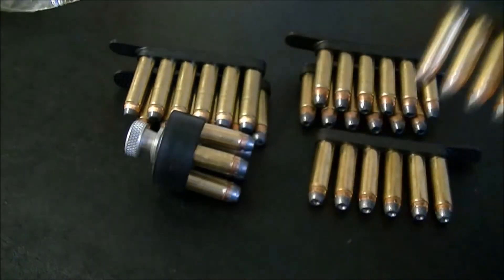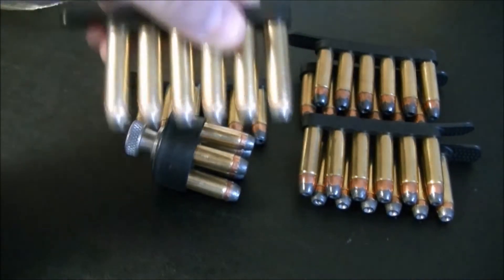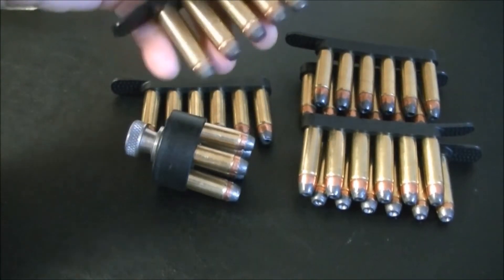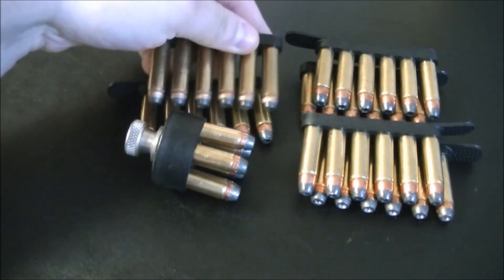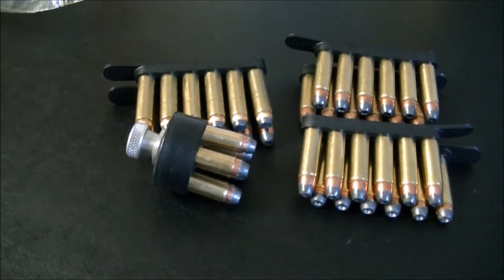There are a couple kinds of speed strips — this kind and then the Tuff strips, Tuff Products, T-U-F-F. These are good. I do use them, I just don't carry them. They aren't heavy or bulky by any means, it's just the way I dress doesn't allow for it because of the other stuff I carry on my person at all times. I'm working on it a little at a time.